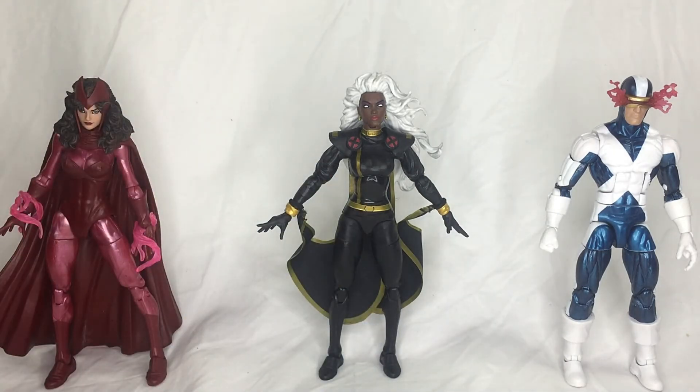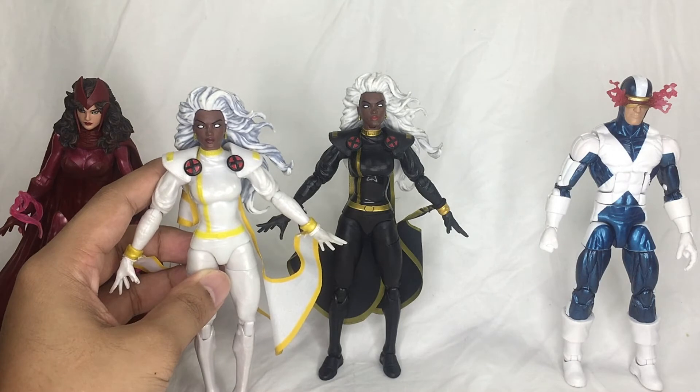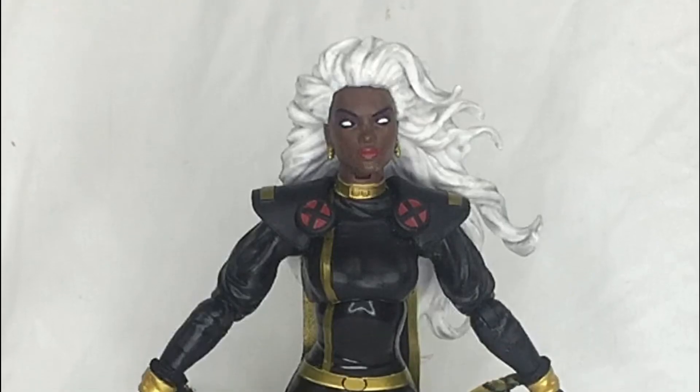Pulling out the white variant side by side, it's clearly just a recolor. It's going to come down to which figure you prefer for your collection and for the X-Men team you are building — either the white or the black version.